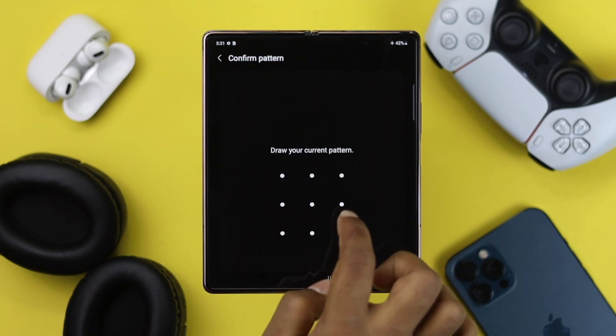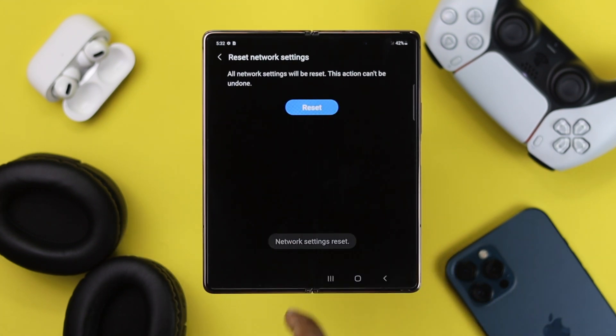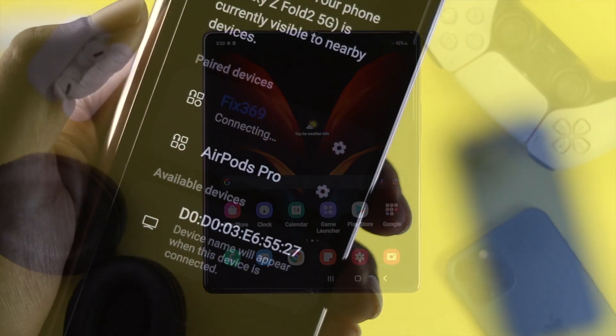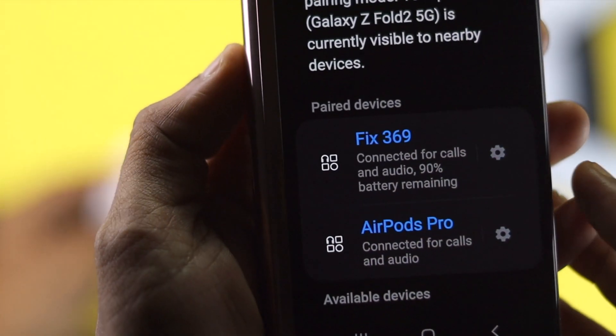Just go ahead and tap Reset Settings, draw your pattern or enter your PIN, and then tap Reset. Right afterward, you're going to get a popup for network settings reset, and that means your problem is now being fixed. Go ahead and check whether your Bluetooth is working normally or not.